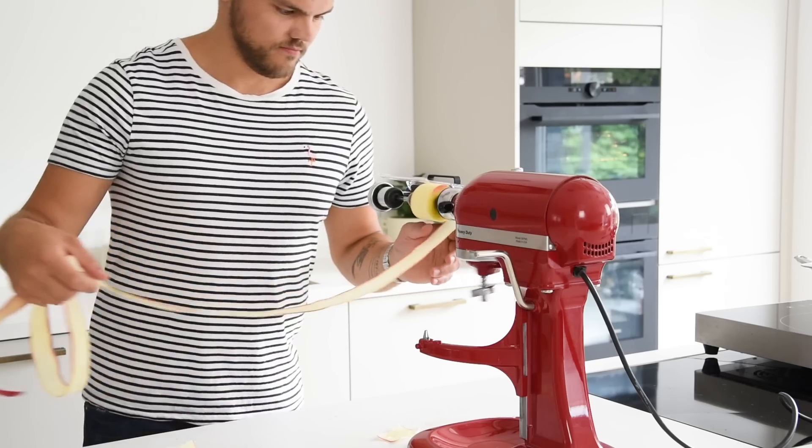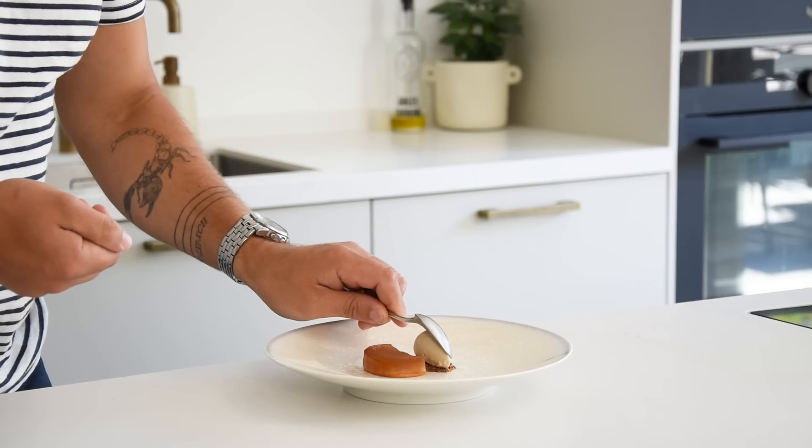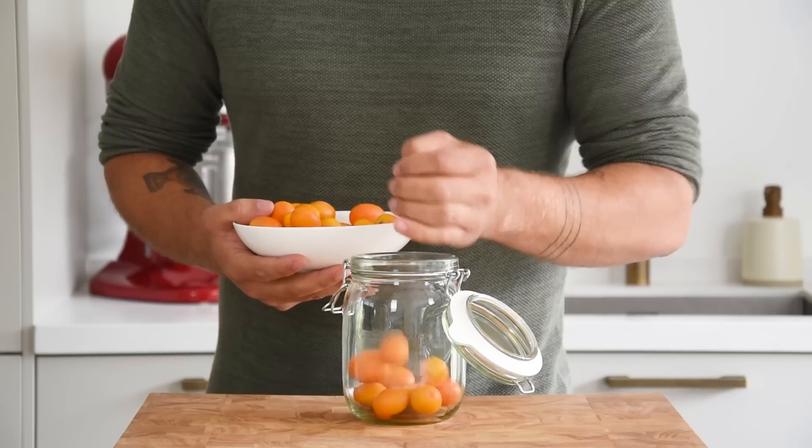Hi guys, today we're going to make a delicious fresh kumquat dessert. It's a kumquat cylinder with a muscovado sugar ice cream, caramelized white chocolate, and a kumquat and vodka cocktail. So let's begin. First we're going to make the kumquat vodka.